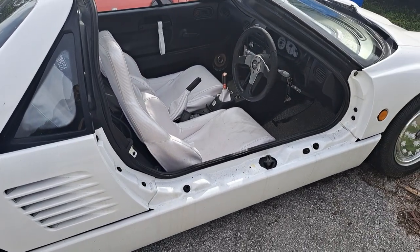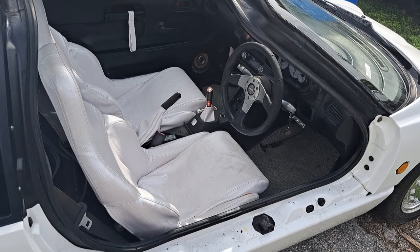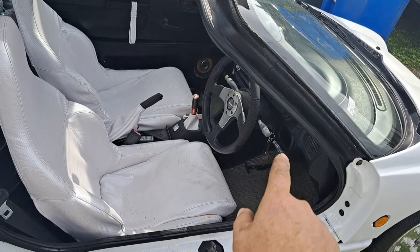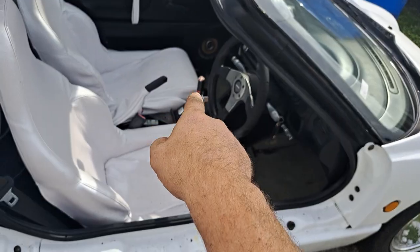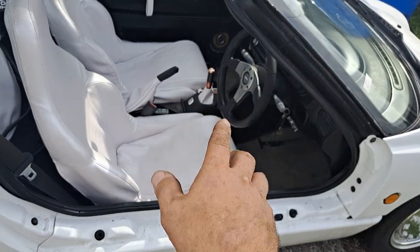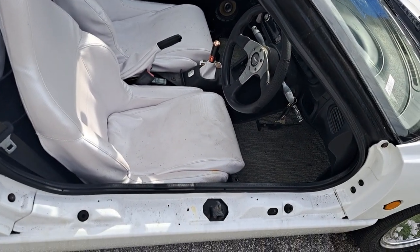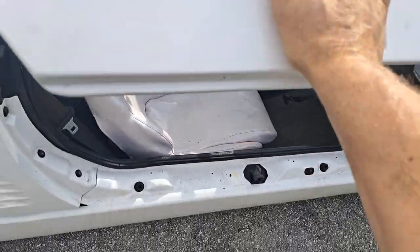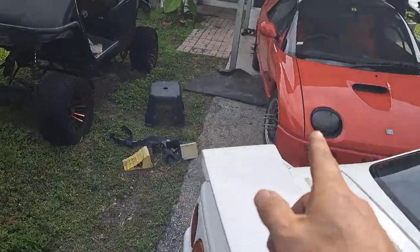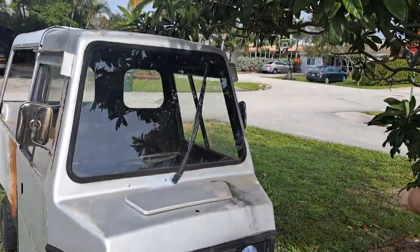It is a very small, tight fit, so you're gonna have a hell of a time getting in there, but you'll have a great time when you do. The clutch is very sensitive on this — when you put it in reverse, you barely let out the clutch and it starts engaging. Just so you know: very touchy clutch on this one.